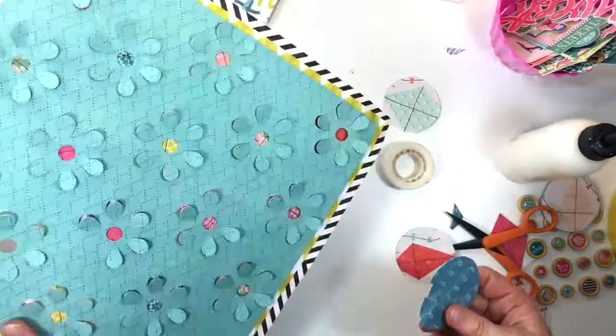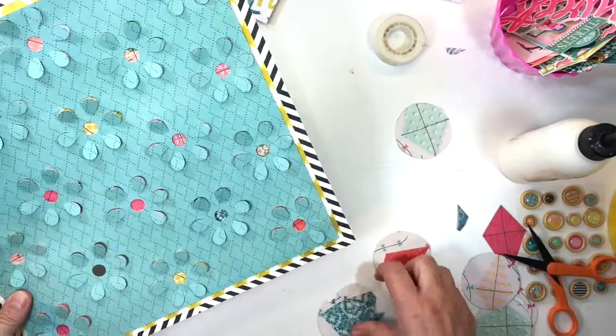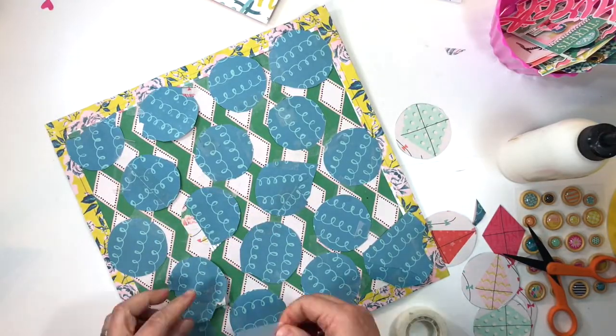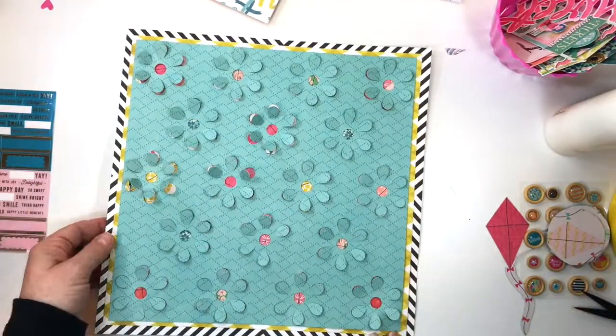I'm again just using pieces of tape. Incidentally, once I have all the flowers positioned I will then take an extra piece of plain cardstock, apply liquid adhesive all onto the entire surface, and then secure the entire back with that piece of cardstock.